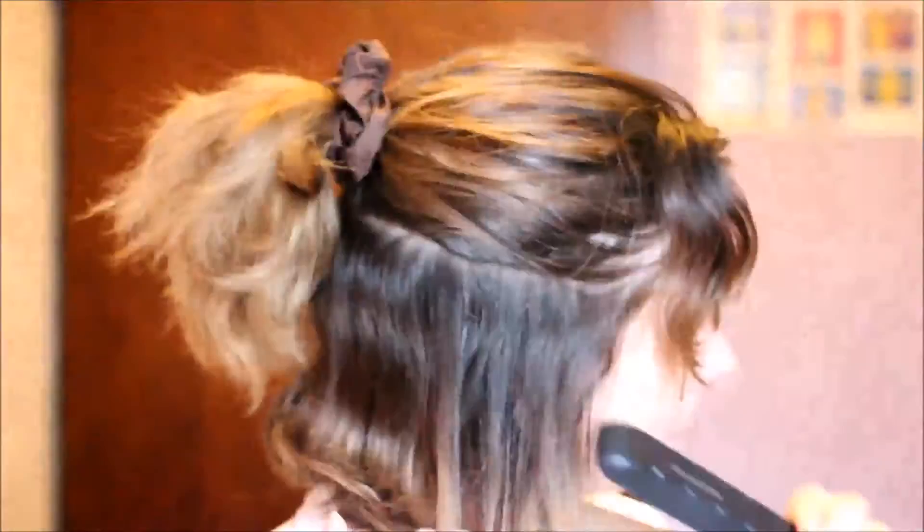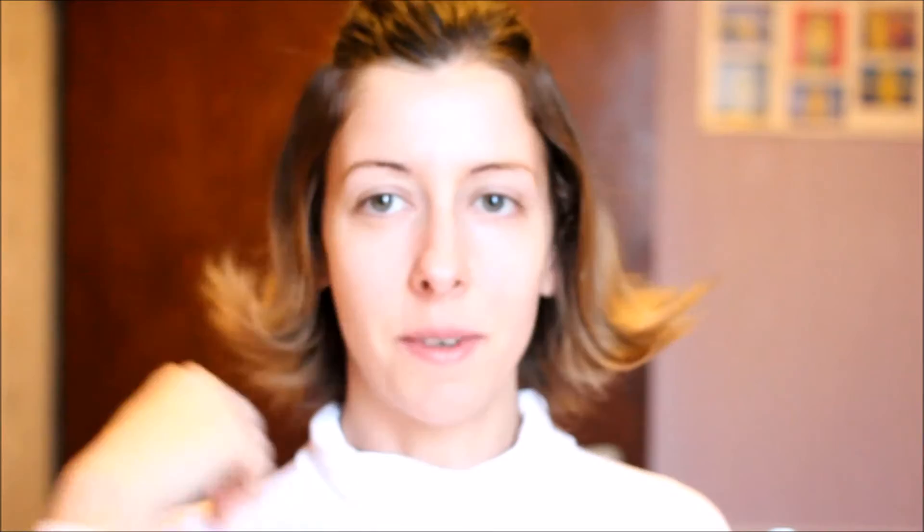I've just pinned my hair up out of the way so we can get to the back sections, and I'm waiting for the straighteners to reach temperature. Once they're hot enough I'll get started straightening my hair in little sections. As you can see I'm just flicking the ends up — the reason for that will become apparent later. It will settle down a little bit as time goes on.